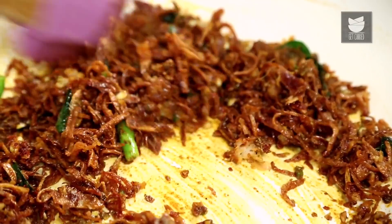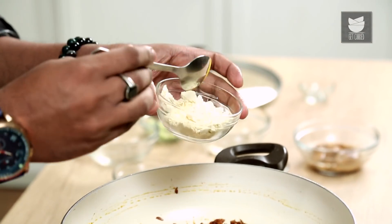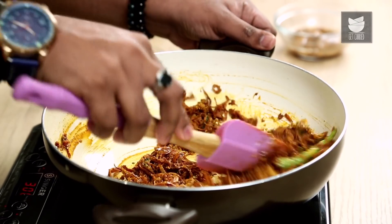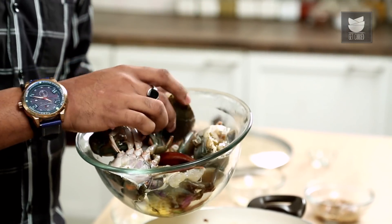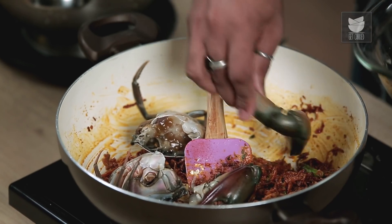Give this a mix. Now since crabs by default leach a lot of water, we need a thickener — in this case, Roasted Gram Flour. Cook this for just 30 seconds. Time to add the crabs — I have used Mud Crabs. Since they are Mud Crabs, scrub them nicely, remove all the mud possible, wash well, and cut into halves along with the claws. Give this a nice mix.